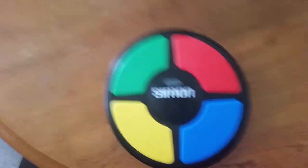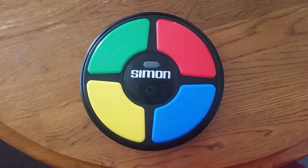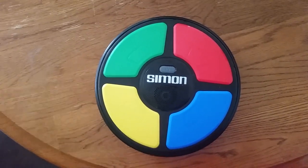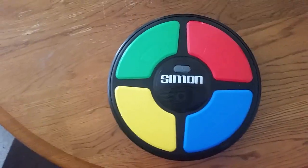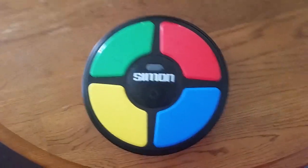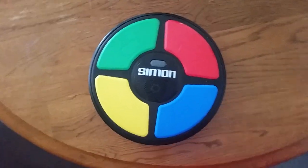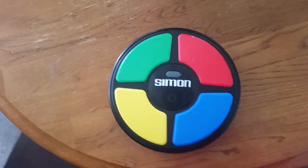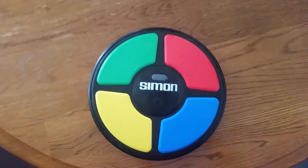Okay guys, that will be it for now. If you guys want to see me do bigger patterns than that, leave me a request down below. Because I just went up to like five or seven notes. If you want me to do bigger patterns than that, without making mistakes, please leave me a comment down below.